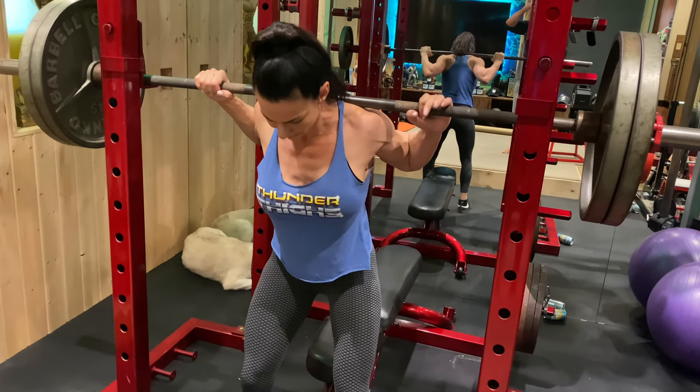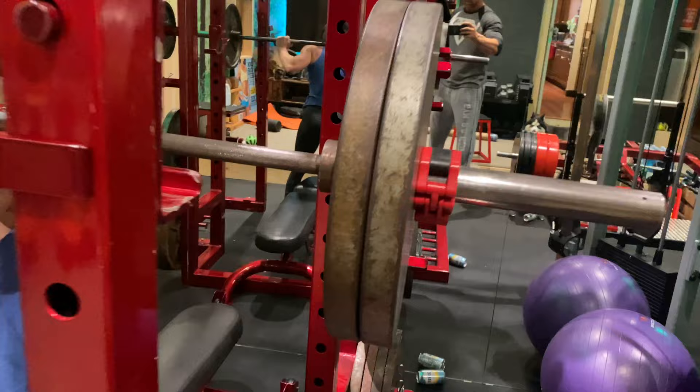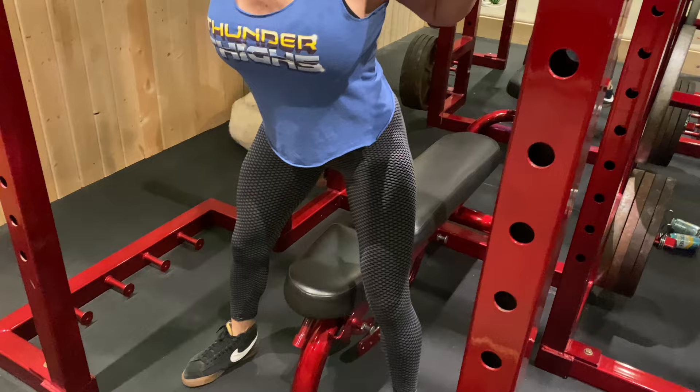Look at the shirt. Thunder thighs! Yeah! Leg day, thunder thighs. Okay, low bar, 225. We are stimulating, and again, for her, those quads. Boom. Nice.